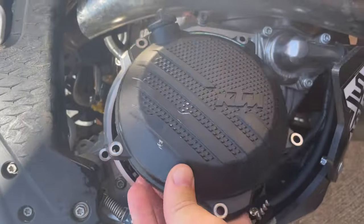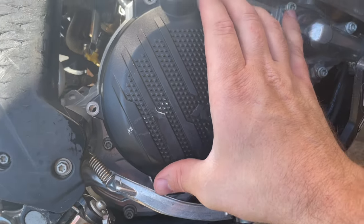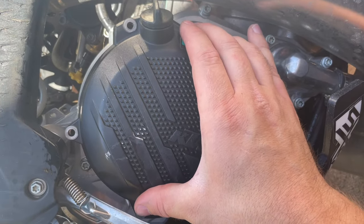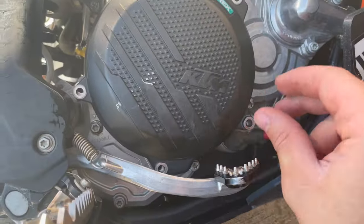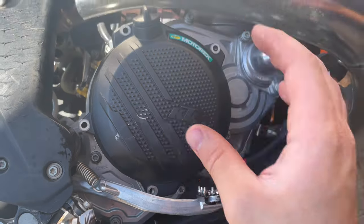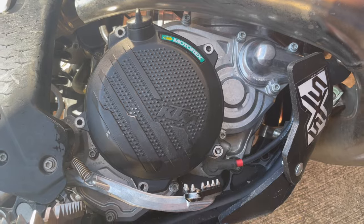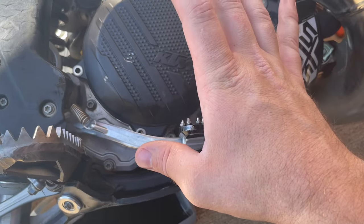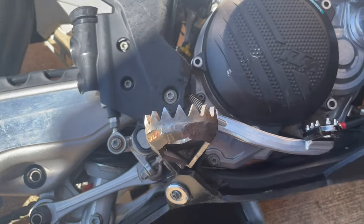I was a little concerned it was going to be too tall but everything fits - the bolts are plenty long enough and we've got clearance. Now we'll get this all tightened up and get everything swapped out. It's been like two and a half minutes, we're doing good.